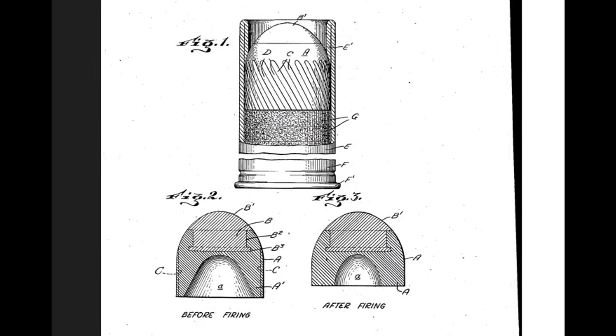Experts always add that the ribs are there so the slug will swage down a choke — so it fits through different chokes. But let's look again at the drawings of the patent from 1943. The original design definitely differs from today's Foster slug, which is just made out of solid lead. The original design had an insert made not of heavy metal but of a light material — either wood, plastic, or aluminum. The slug was a lot more sophisticated than I ever imagined.